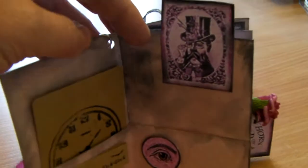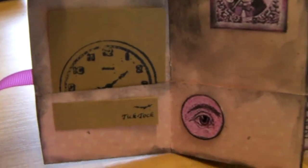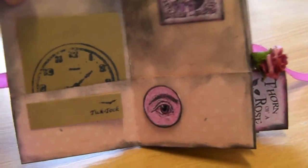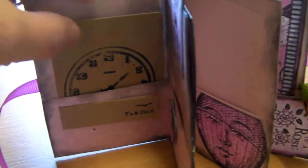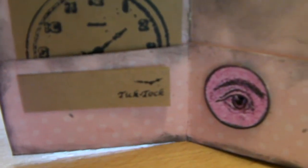So let's have a look inside. It's hard filming with one hand - I can't find my tripod this morning. So it's meant to look dirty and grubby. It's pink and black, everything's edged in black. And I've got a little playing card I've put in here with the clock. And there's about half a dozen little sticky notes - it's got 'tick tock, tick tock' on it.